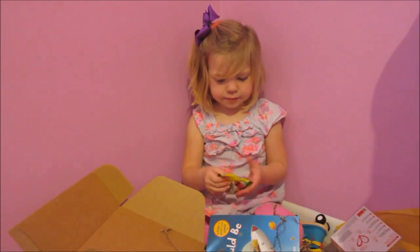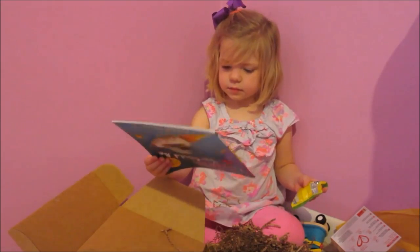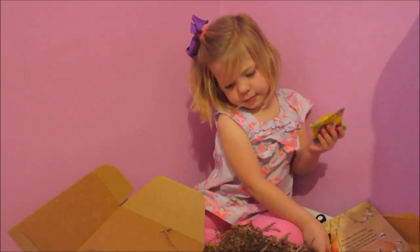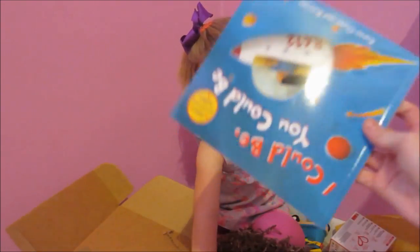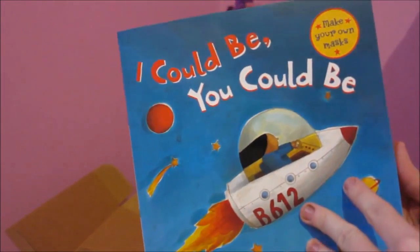Look mom! I could be — you could be — make your own mask. Look, cool mom! By Karen, Owen, and Bart. Mom, I try these.